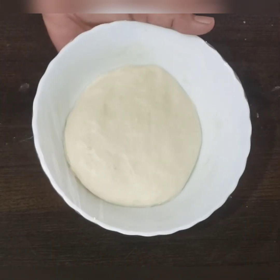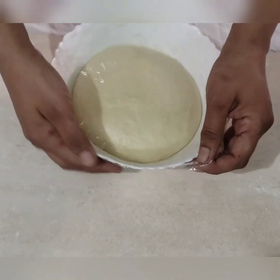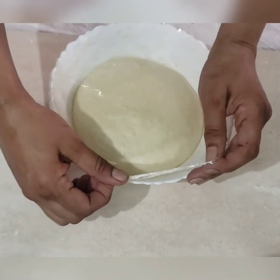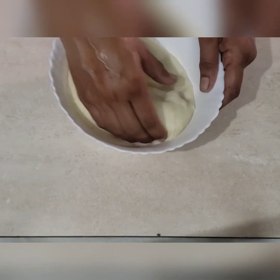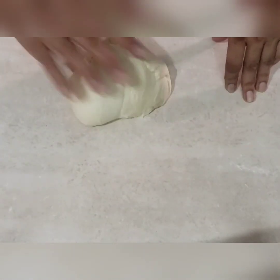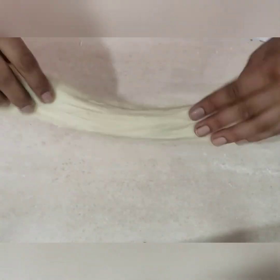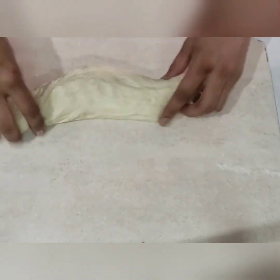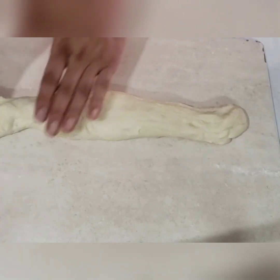Once the dough becomes double in volume, we will punch the dough and deflate all the gases, then knead it lightly for a minute. Now let us divide the dough into equal portions — you can eyeball it or use a weighing scale. Roll it into a log so that you can easily divide the dough into equal portions.